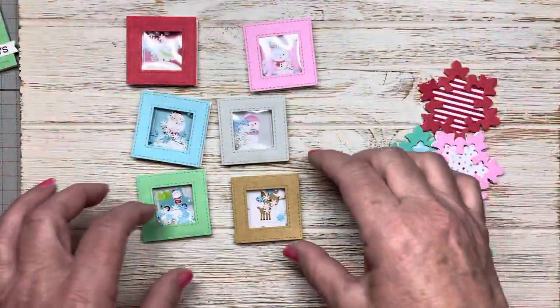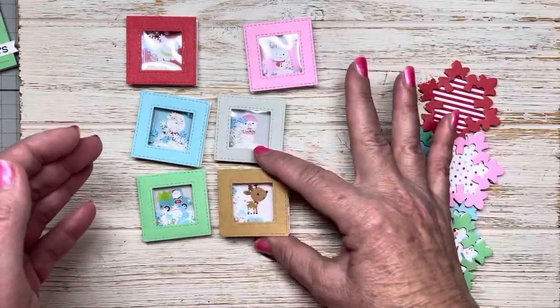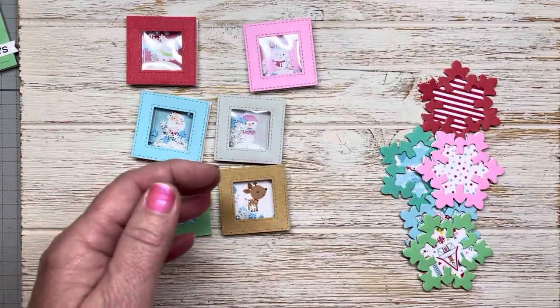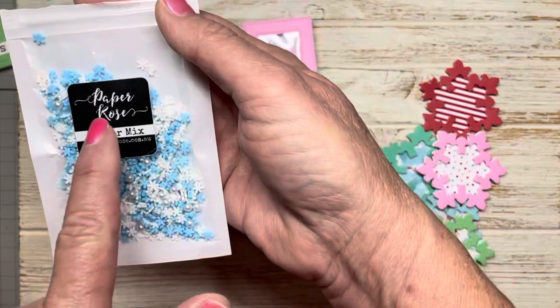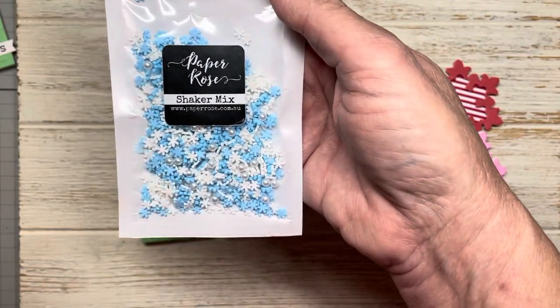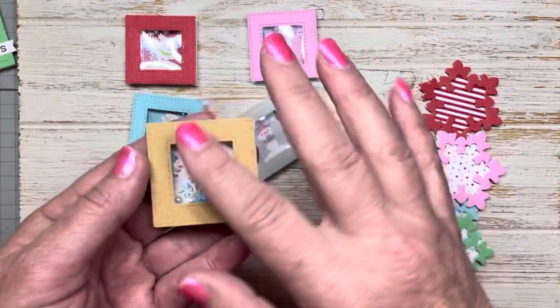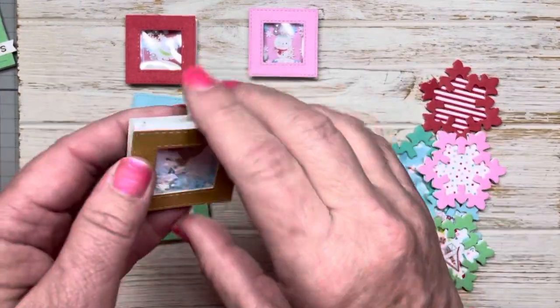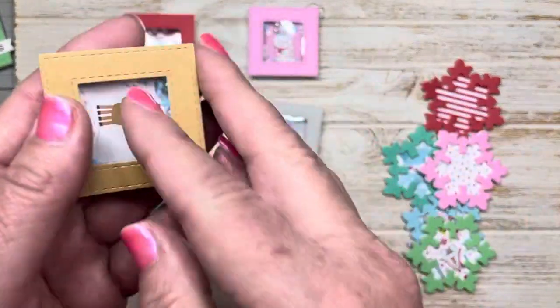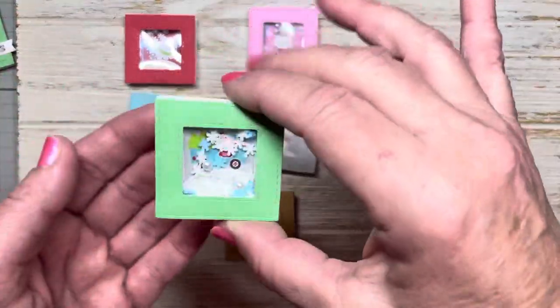I decided to turn them into little shakers, so I used the shaker mix from Paper Rose. I love this company and this is the snowflake one — it has little pearls, little blue and white snowflakes. I put the acetate and then just put some down inside. There's the back. I just put some down inside and there are little mini shaker boxes.